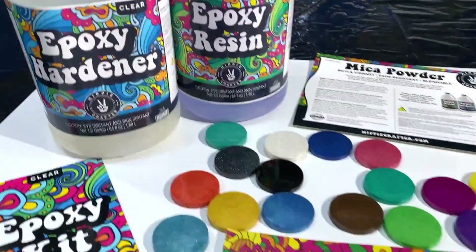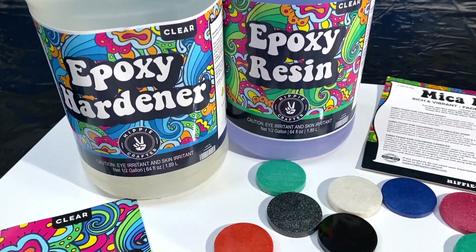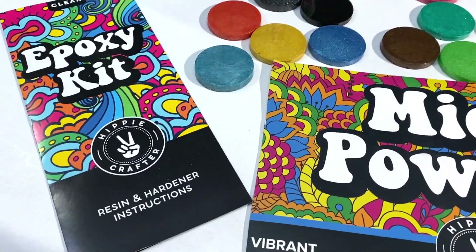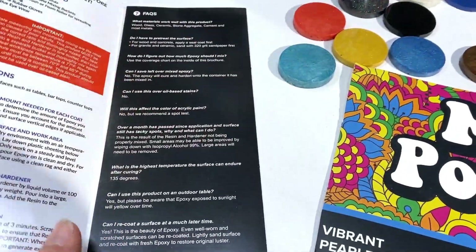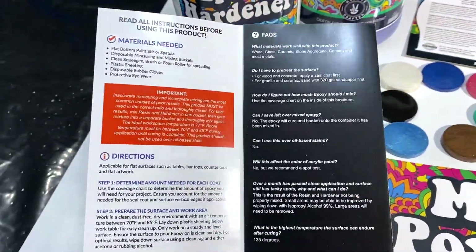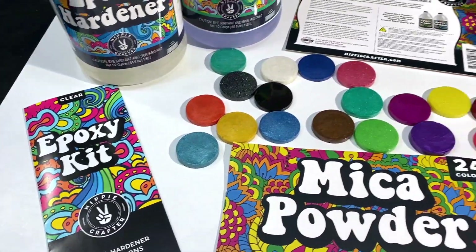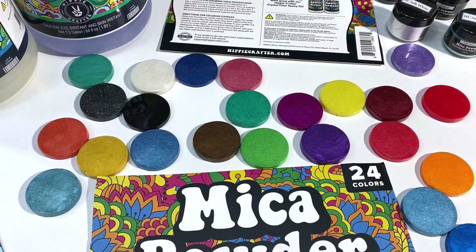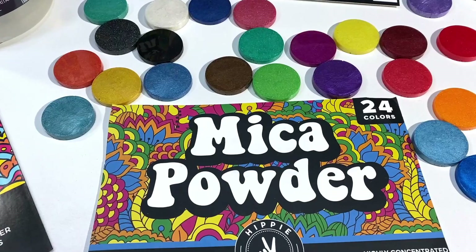They sent me some of their epoxy resin. I love their label — I guess I'm an old hipster. They include a really nice guide to using their product, very thorough, which is really nice. They also included a 24-pack of their mica powders.